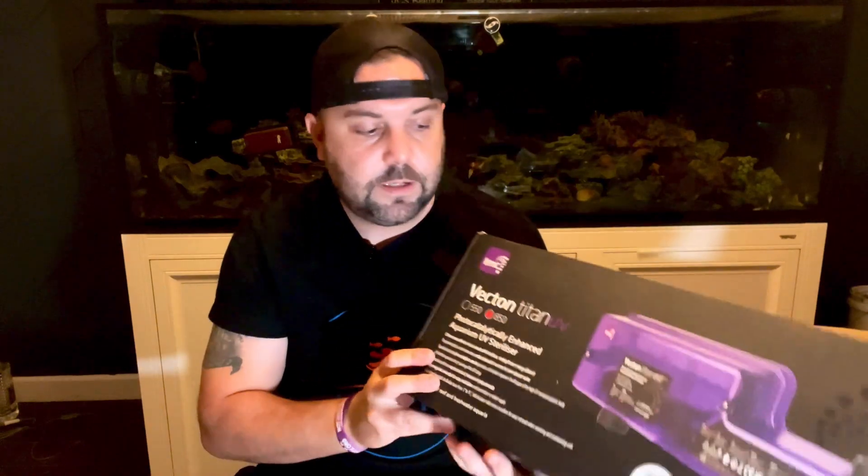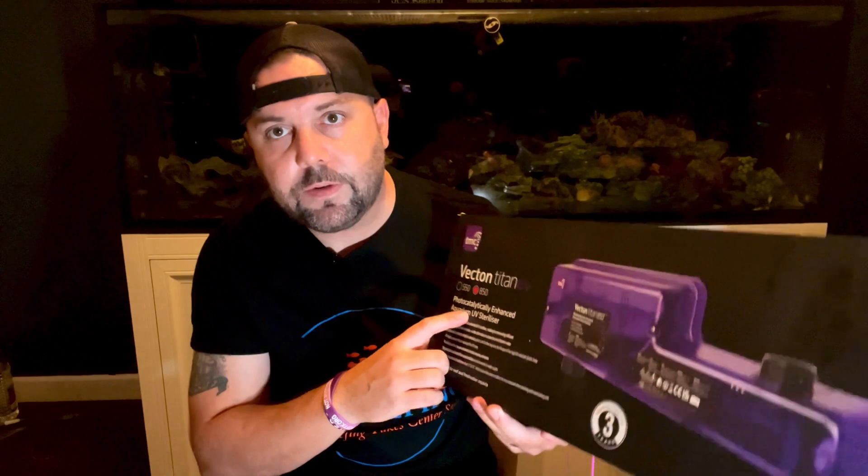What's up everybody and welcome back to the channel. I'm Jason with JCS Reefing and in today's video we're going to take a look at the TMC Vecton Titan UV Sterilizer. The one I have here is the 850 version.